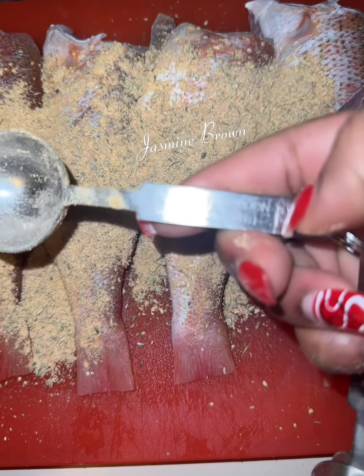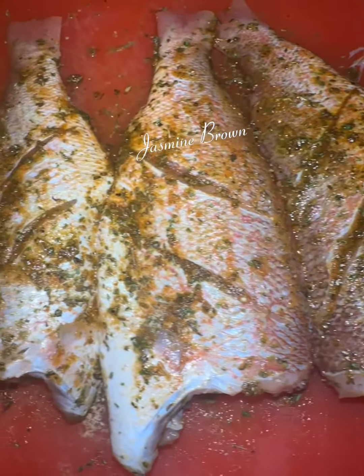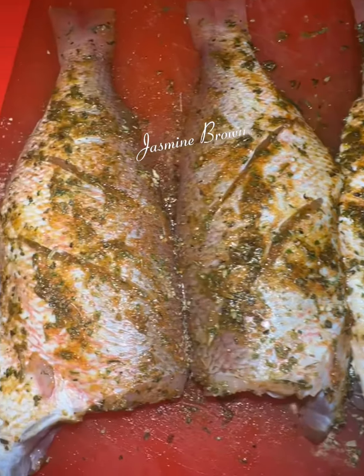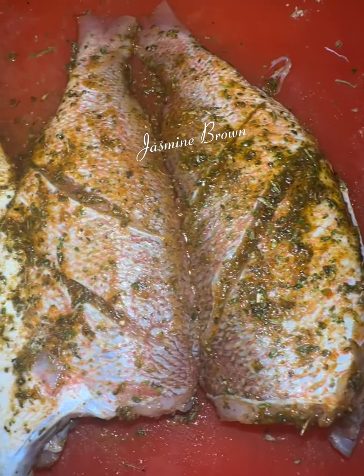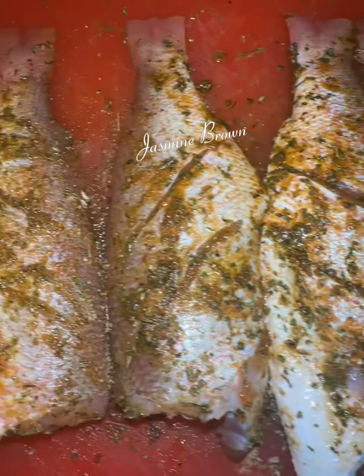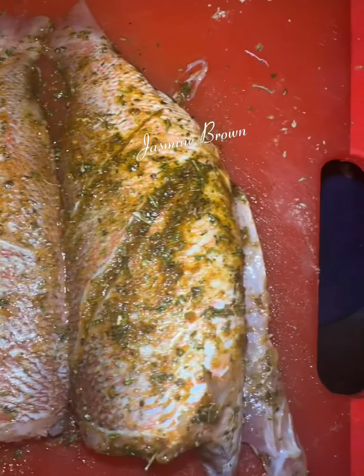Y'all see that? I only used one tablespoon for four fish, and a little bit of olive oil. When it was time to rub it down, I rubbed it down, and that thing is seasoned — tell me that thing is not seasoned, tell me you need to add anything else, because it don't need nothing else added to it.